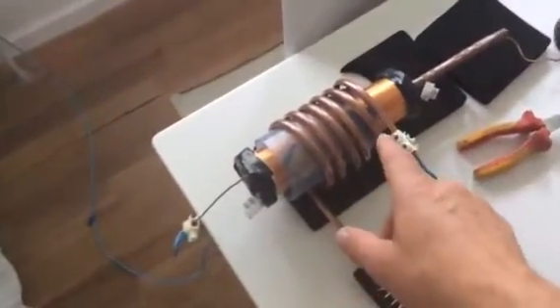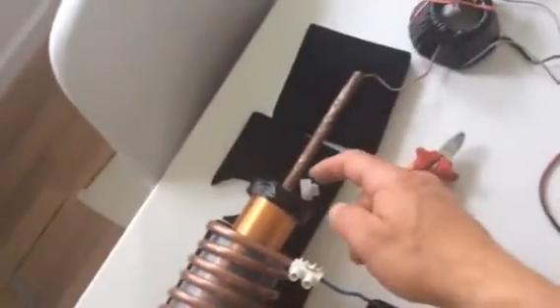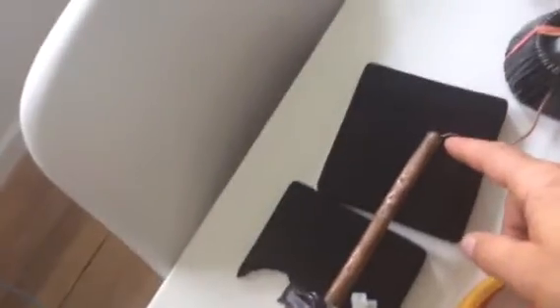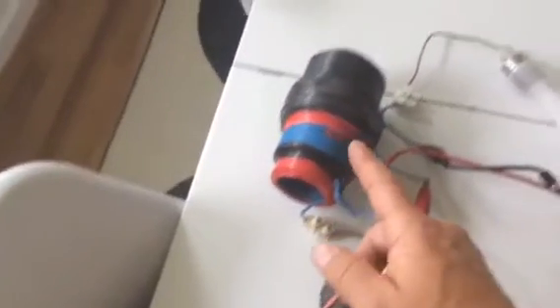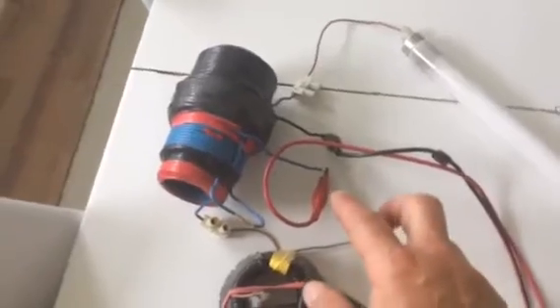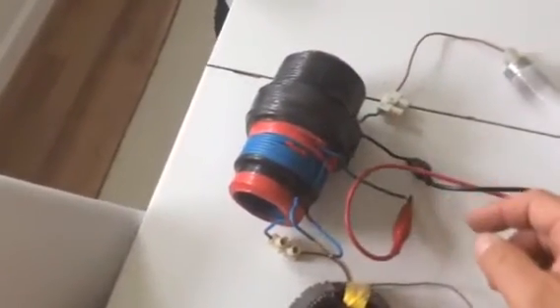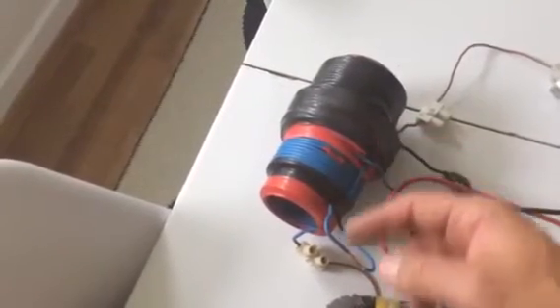It runs through a primary to a secondary — one side going through to the earth and the other side connecting with this copper rod through the center, if you can see. Basically all we're doing is we just have a cable from there going through to a TV yoke, normal winding, and then out through the grenade coil.